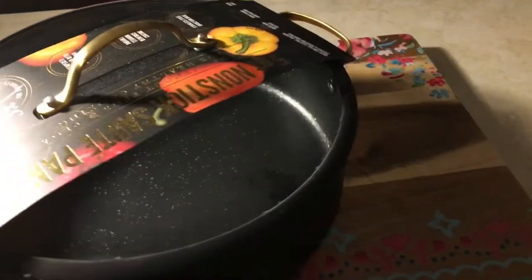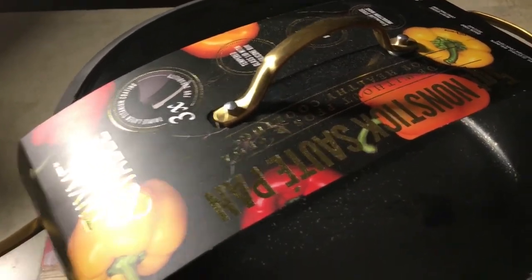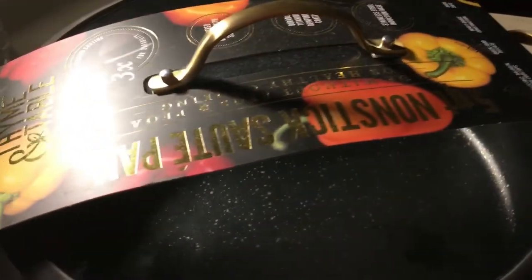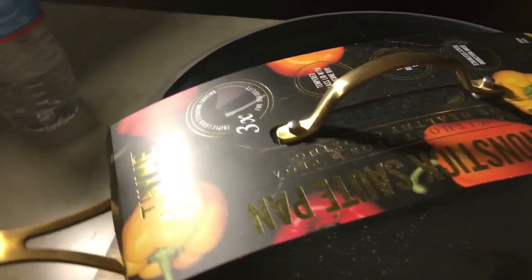I bought this pan a while back and I still haven't used it — it's really pretty. I don't think I'm gonna use it tonight. I'm gonna make some chicken. I want to make it with vegetables: potatoes, bell peppers, onions, carrots, all that good stuff. I'll see what I do.